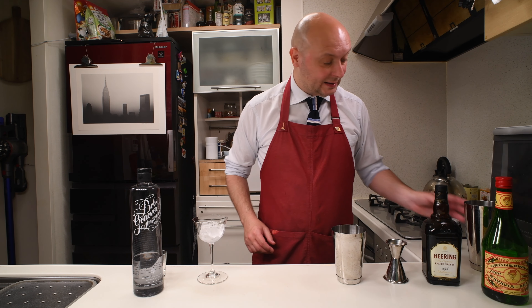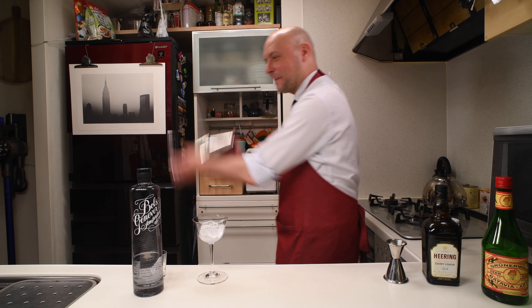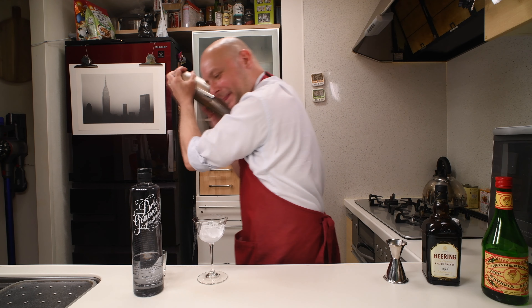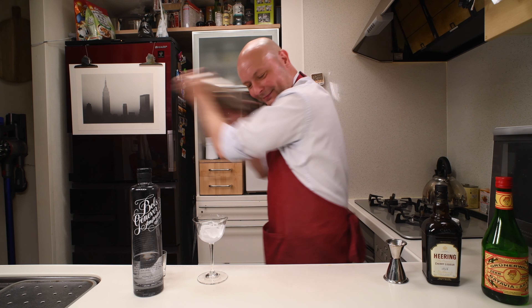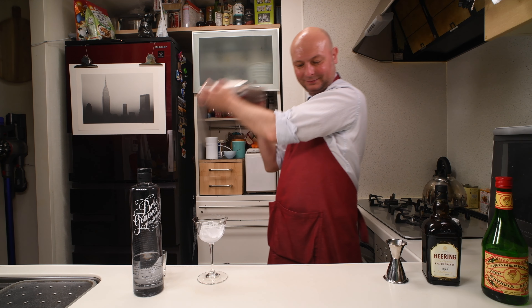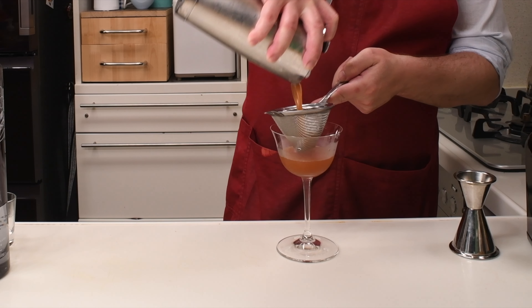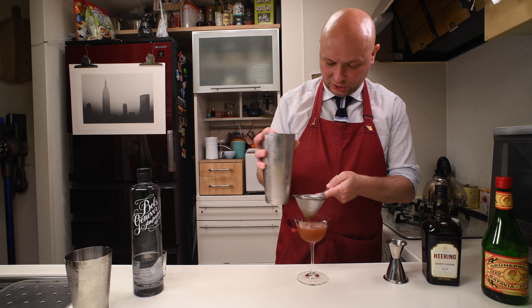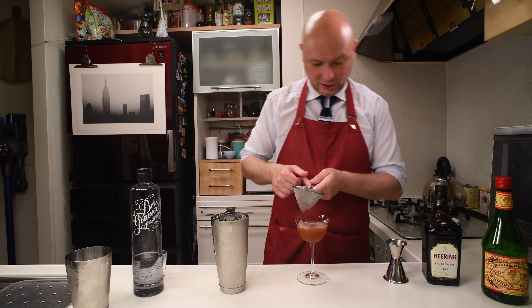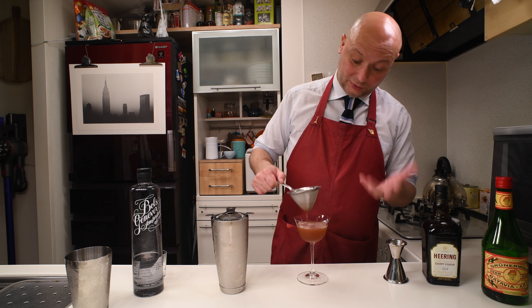So now let's get some ice and give this a fair shake. Let's double strain it into our cocktail glass. I have this flanged cup today, which I quite like for this slightly bigger volume cocktail — supposed to be served straight up, but a bit bigger than a martini.